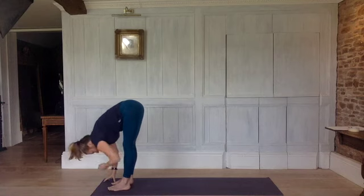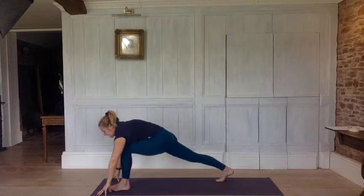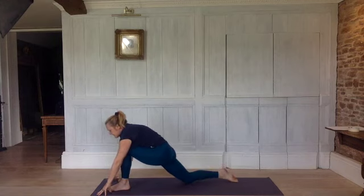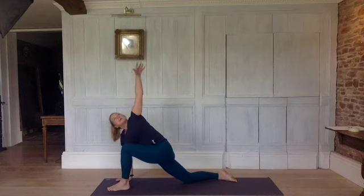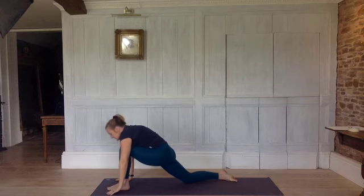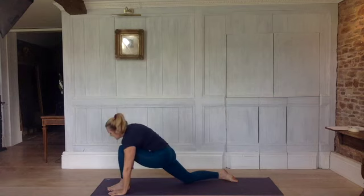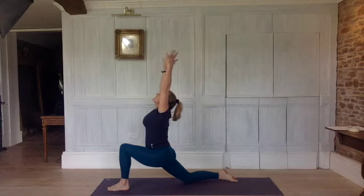Exhale, bring your knees to the floor. Front of the foot flat and your right hand flat on the floor. Inhale, take your legs as much as they straighten, left arm out to the side, reach up. Exhale, take the hand up. Inhale, right arm up, reach up and stretch. Exhale, take the hand up. Inhale, both arms up, reach up and lengthen.